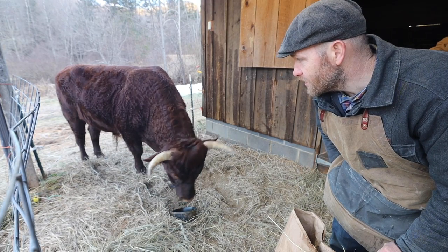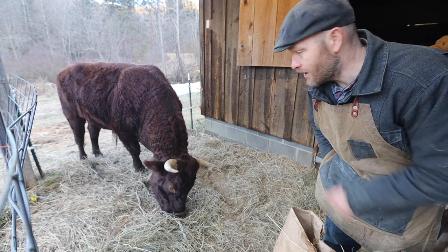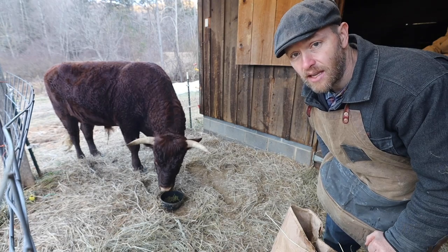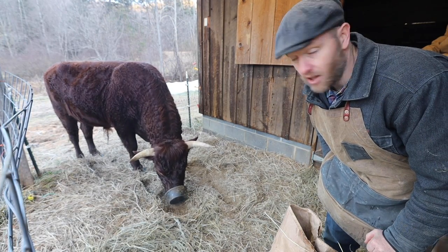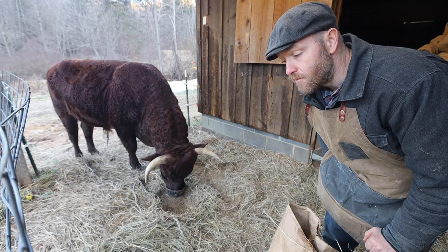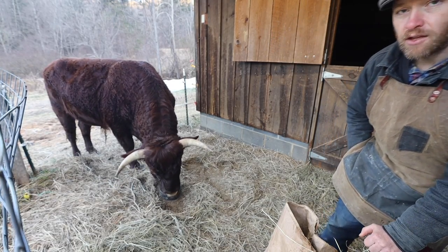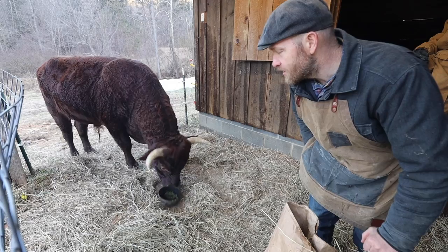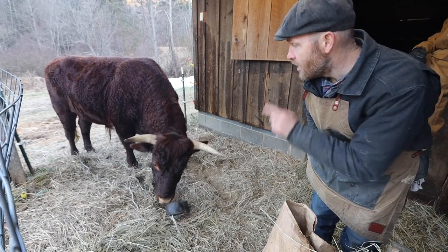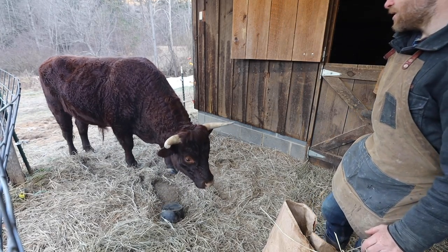The reason we want to pull his tail hairs is we want to test him for what you call A2 genetics. It's a beta casein that would be in the milk. Now, he's not giving milk, but he would give it to his offspring, and it's easier to digest. It's like goat milk. Goat milk is A2A2. Human milk is A2A2. But a lot of cow's milk is A1A2, and it's harder to digest. That's why some folks can digest goat's milk but not cows. Both my cows are A2A2. Aunt Nellie is A2A2. If we're going to keep him as a breeder, he needs to be A2A2. Because if he's A1A2, it's only a 50% chance that his offspring is going to be A2A2.